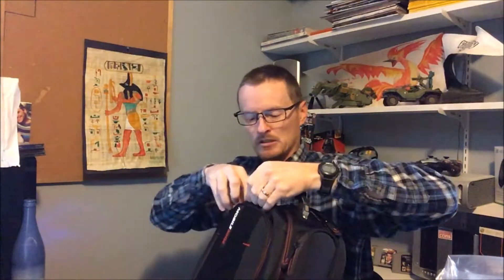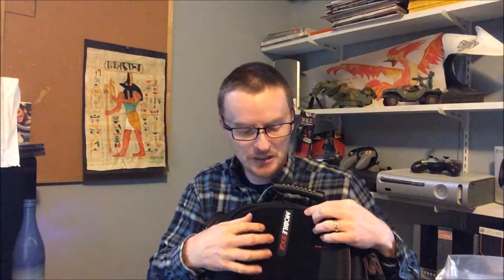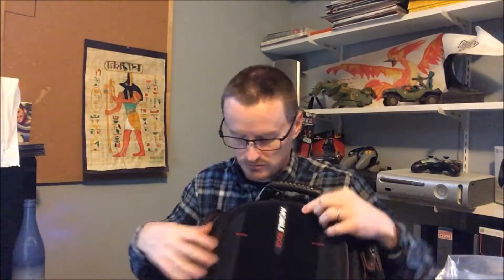Here's the cord that goes back into where your laptop is — you plug it into your laptop. The front here has a velcro panel on it. As shown in the description, they've got patches stuck on here, so if you've got different organizations that you support or if you're in a gaming league you can put their patch on here, which is kind of neat.